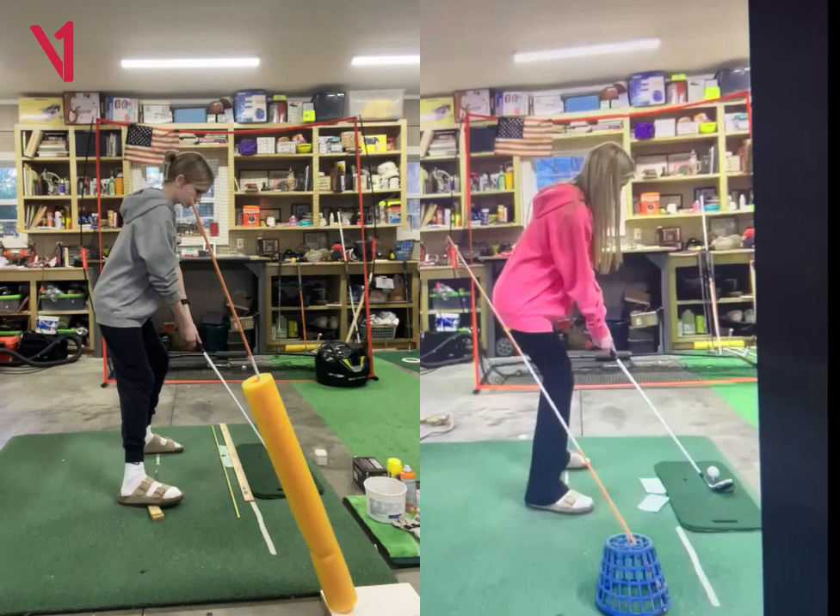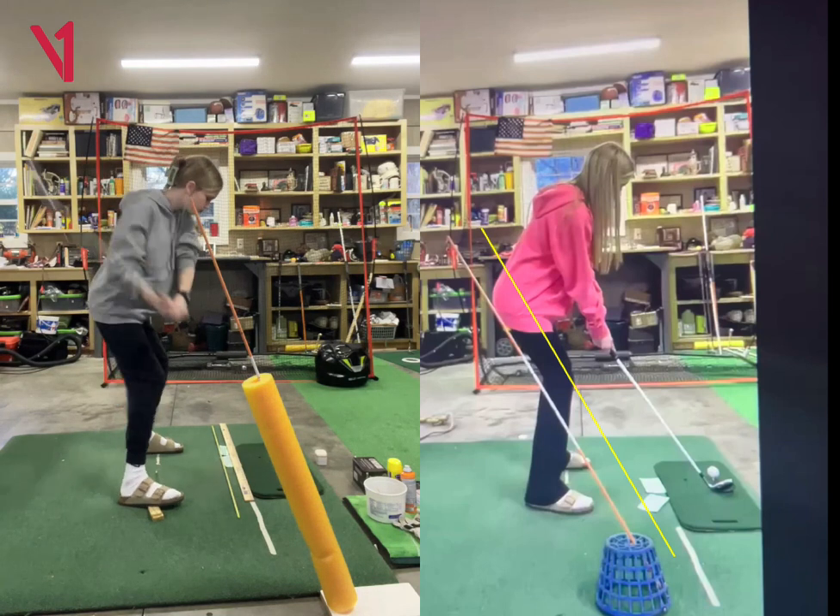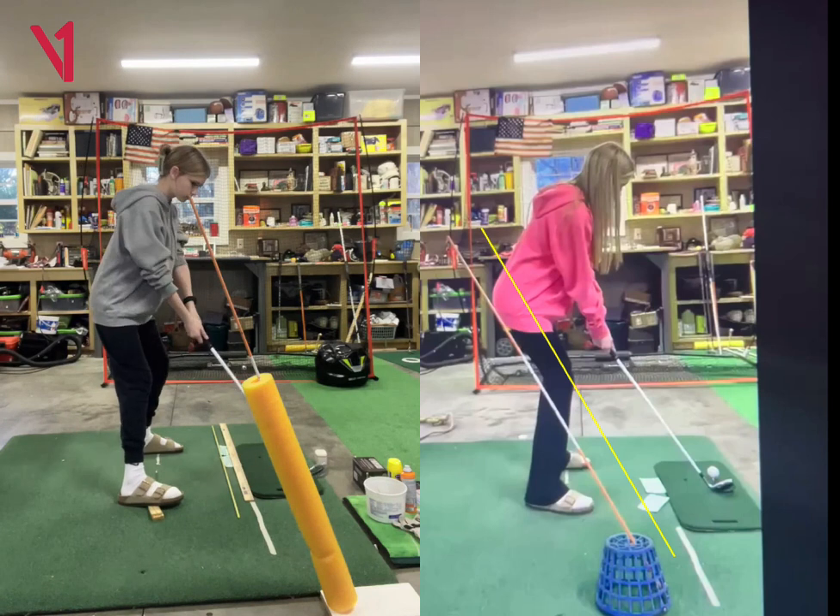I really like the idea — I love this noodle and the alignment rod that you have. And over here on the right, you have this basket and this rod. I still think that, looking at this one on the right, if you were just to move that a few inches further to the right, then she could just take it outside of it going back and then come down more on top of it. So it would be a little bit more of a similar motion going back and coming down, as opposed to taking it kind of way outside and then having to loop it back under. I think it's a good thing to work on.